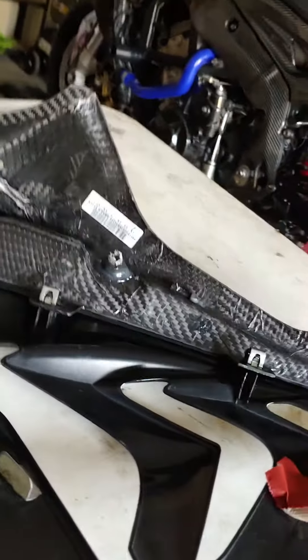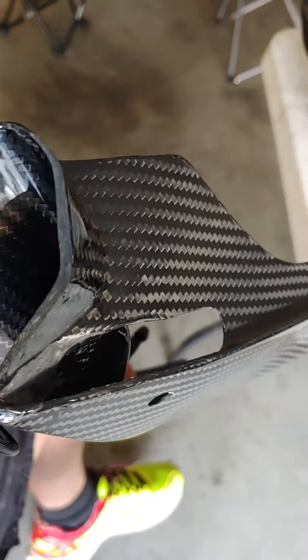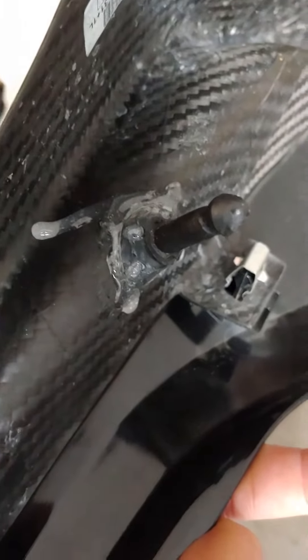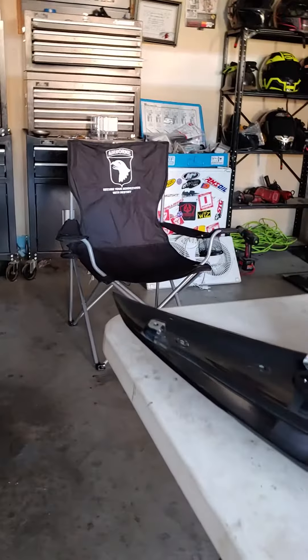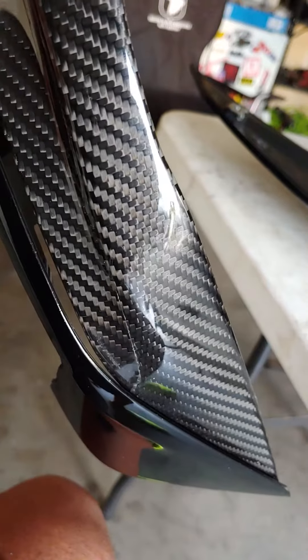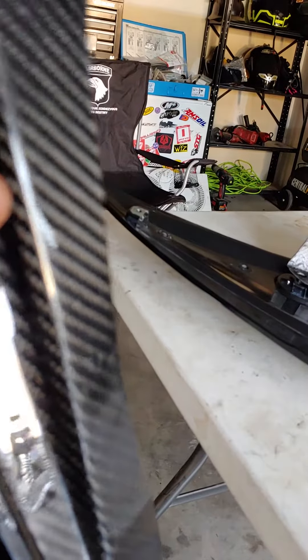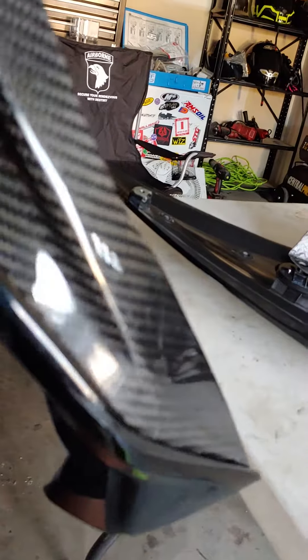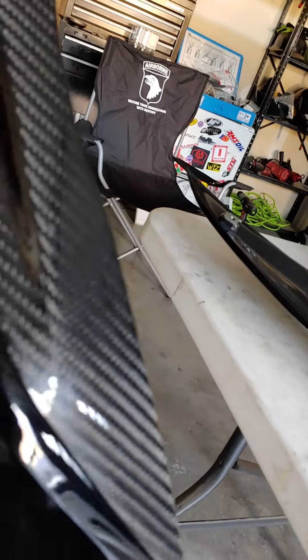The other side had somewhat of an issue — same thing, you've got to trim forever. I put extra epoxy on it because that one broke off too; it gets stuck inside of the frame, and then there's a crack. I'm assuming when my fairings came apart — because S1000s have weak tabs for whatever reason — the carbon fiber or the clear coat cracked.